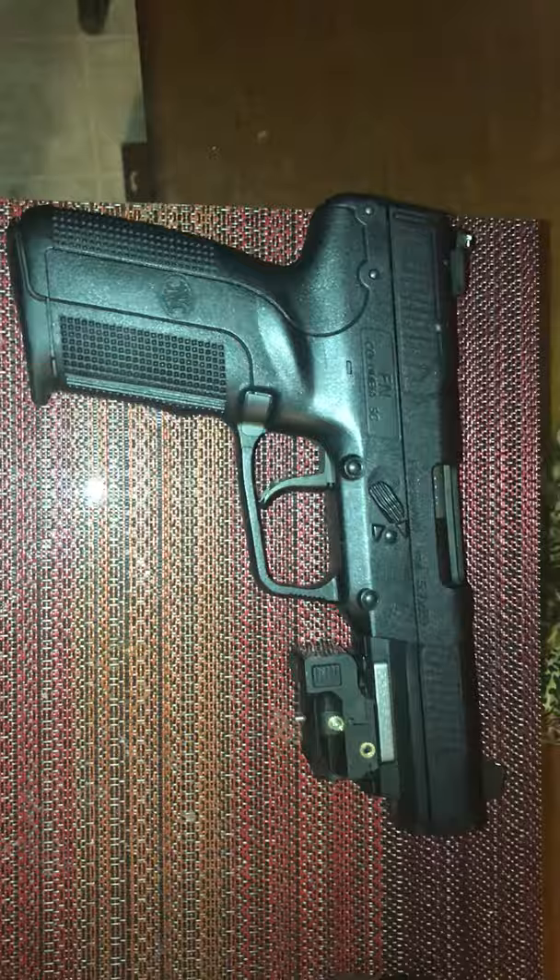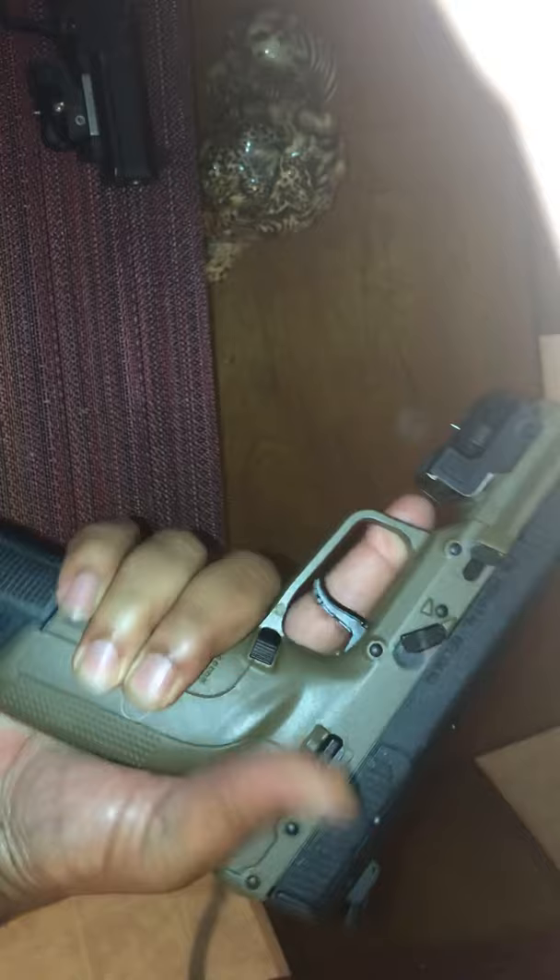It doesn't look like it actually has 20 rounds in it, but it does have 20 rounds. And that's not bad. But look how good that looks. I'm not a small person, I'm not a big guy, I'm not huge, I'm not small — but this is how my hand is equipped on it.